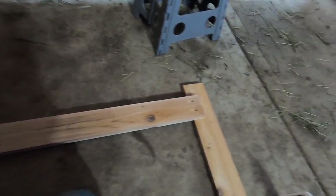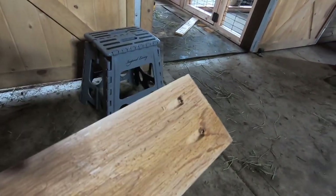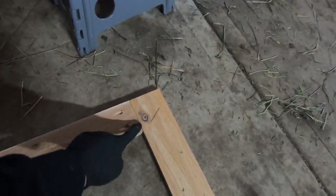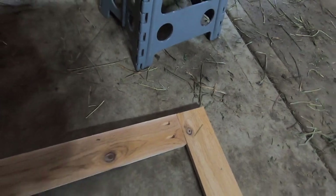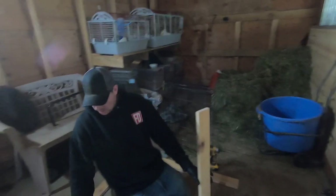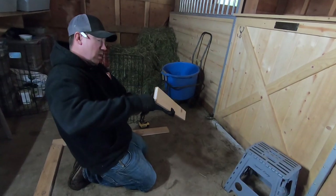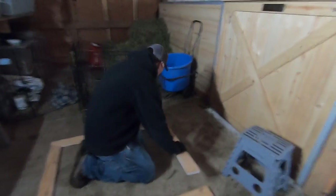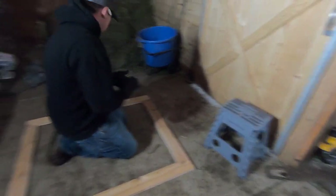I've got the frame cut and I'm using a pocket hole jig so I can use pocket hole screws. I'm going to glue all of the pieces and screw them, which should make for a pretty tight joint. All of the other doors I built I never glued them and they seemed to hold up just fine, but this side of the barn gets a lot of exposure so I thought it'd be a good idea to glue everything.